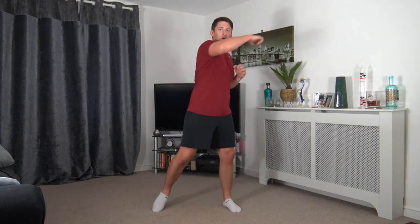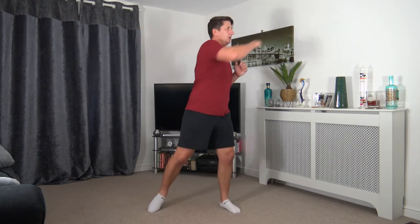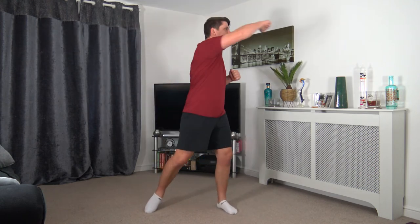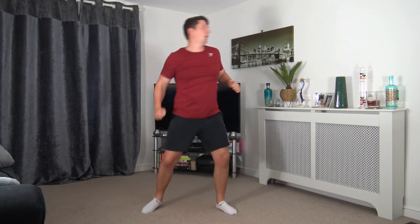Excellent. The next one — last one is 1, 2, hook and hook. Let's finish nice and strong together. Final exercise underway in 4, 3, 2, 1. Here it goes — 1, 2, hook, hook. Good stuff — well done, keep that going. 1, 2, hook, hook — excellent stuff. Less than 15 seconds to go — come on everyone, maximum effort, let's go. Less than 10 seconds — fantastic stuff. 3, 2, and 1. Awesome stuff — that's the workout completed, well done everybody.